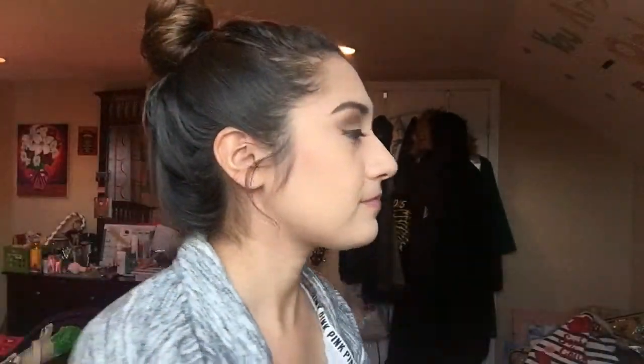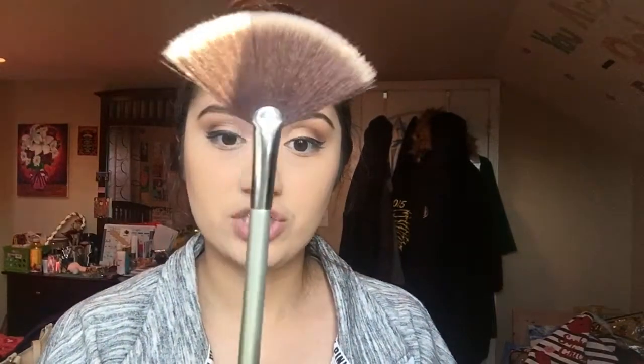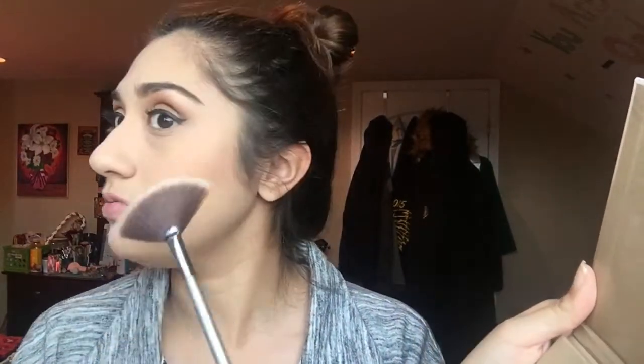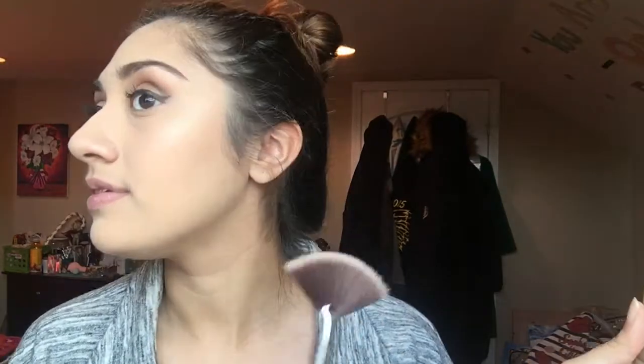We're almost done — just highlight now, and my lipstick. I actually bought a different highlighter: the Anastasia Glow Kit in Sun Dipped. My favorite shade has to be Moonstone — maybe because it's more skin-toned. I'm going in with my It Cosmetics fan brush and applying it to my cheekbones. A little bit goes a long way — I don't want it to be super highlighted, just a little. A little more on the other side, a little bit on the nose, and a little bit above the lip.